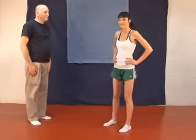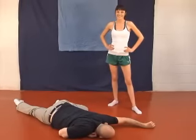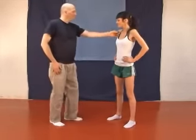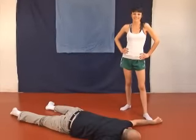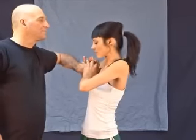This is technique number seven. With this technique, as he grabs your shirt, you will grab his hand, turning it over. You will then cuff his fingers, making sure your wrists are horizontal. You will then make sure the elbow is collapsed, forcing him straight down.